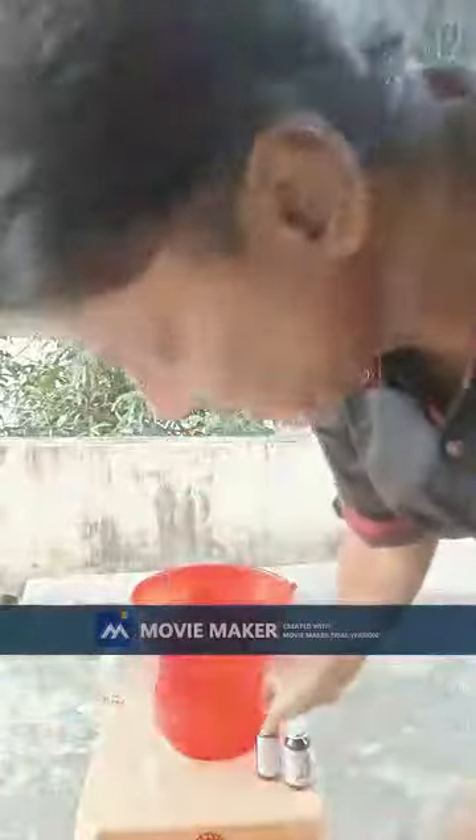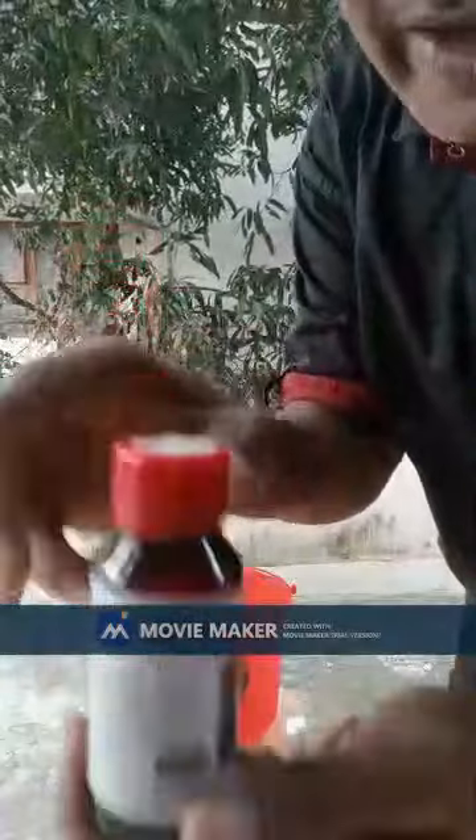This is the 60-milli bottle of Cow Milk Booster Ready Dry Feed Additive manufactured by us. Now we are going to see in this video how to make 5 liters Cow Milk Booster water mixture using 5-milli from this bottle. The cap of this bottle is marked 5-milli.